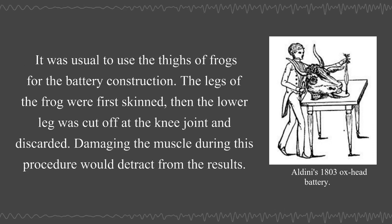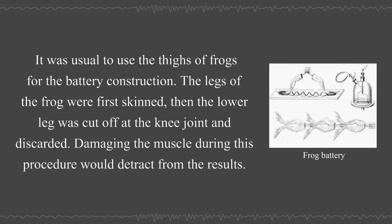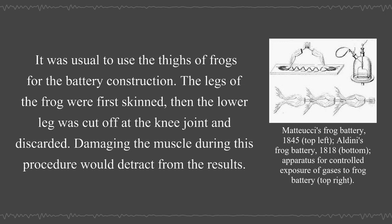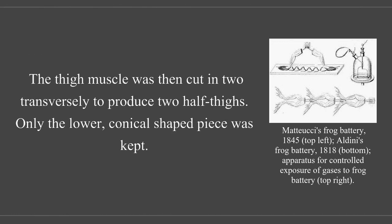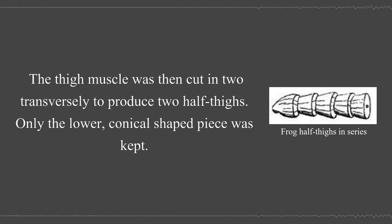It was usual to use the thighs of frogs for the battery construction. The legs of the frog were first skinned, then the lower leg was cut off at the knee joint and discarded. Damaging the muscle during this procedure would detract from the result. The thigh muscle was then cut in two transversely to produce two half thighs, and only the lower conical shaped piece was kept.